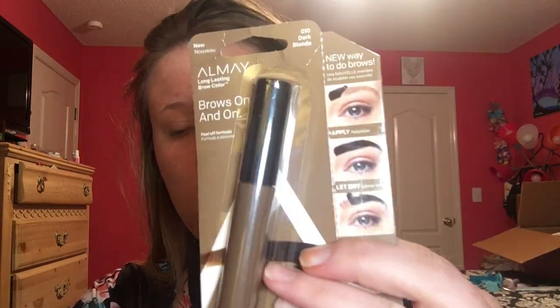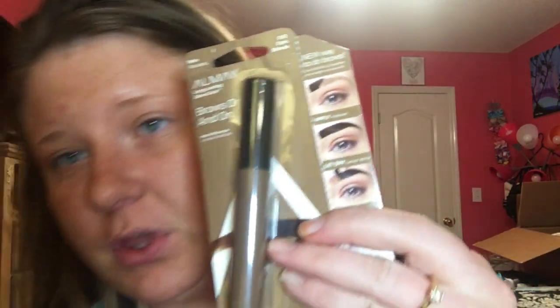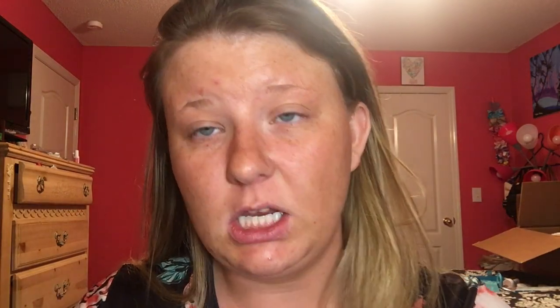Today we're going to be trying out this Almay long lasting color. Now for those of you who do not have very many brows like I do, you can microblade them. I usually dye them to give them some color — they are currently dyed right now. This color is dark blonde, and I also have brown coming, but I wanted to wait a couple days before I did both of them, so I didn't want to do one brow light brown and one brow dark brown.